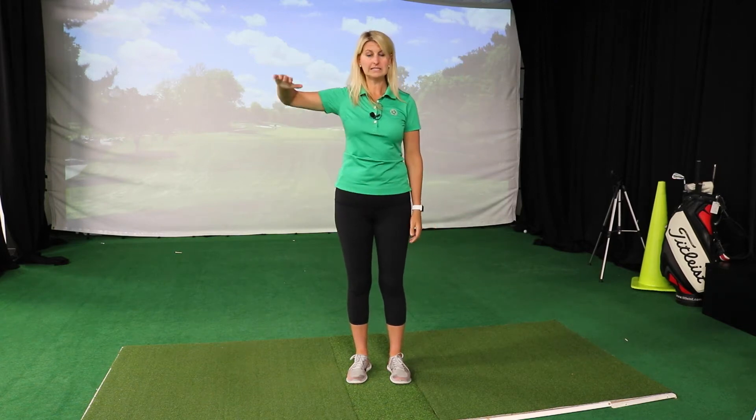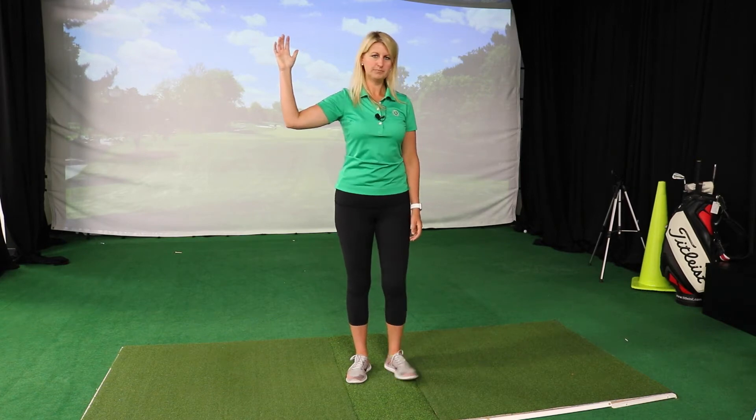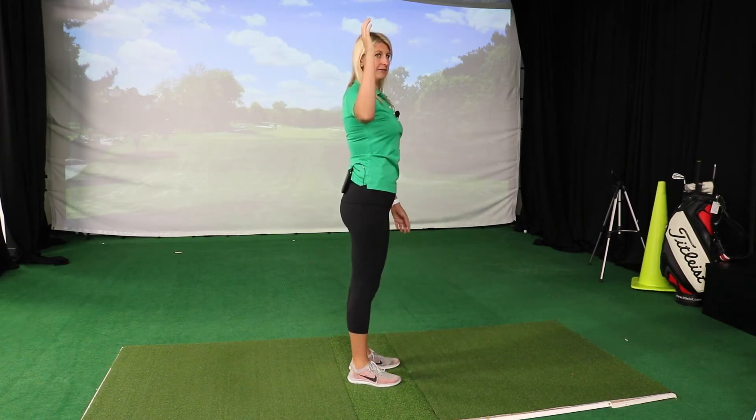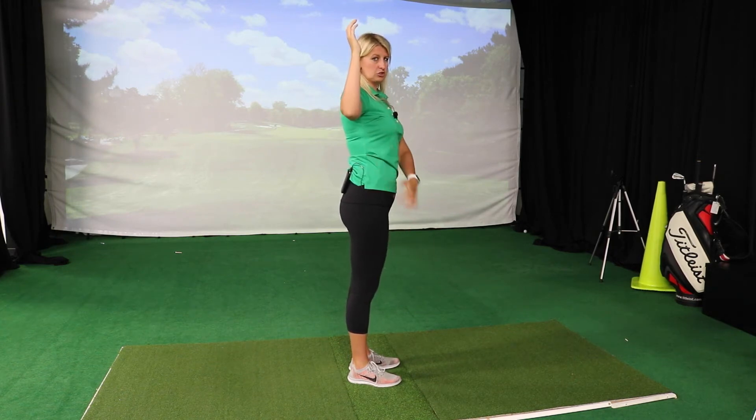What we should see is that the person has at least 90 degrees of shoulder external rotation in that 90-90 position. A way to eyeball that is to have them turn to the side — their forearm should be in line with their trunk.